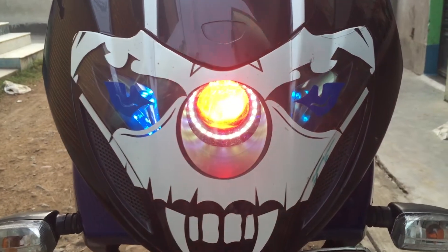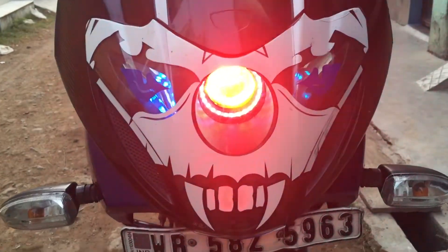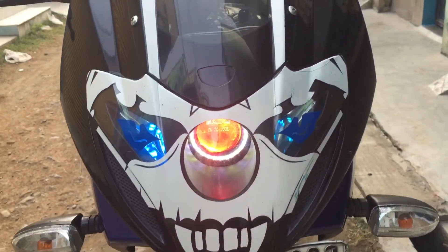This is the projector headlamp with laser, and these are the DRLs.